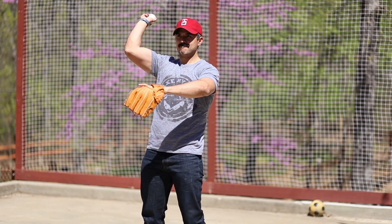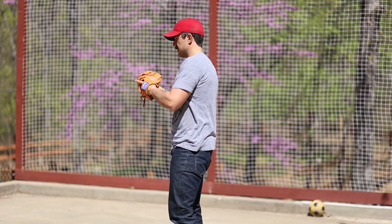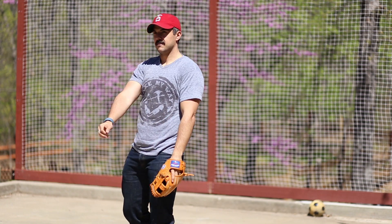It's baseball season and if you got a new glove, or if your kiddo's got a new glove, you're going to have to break that baby in so it has a nice sweet pocket. Today, we're going to show you how.